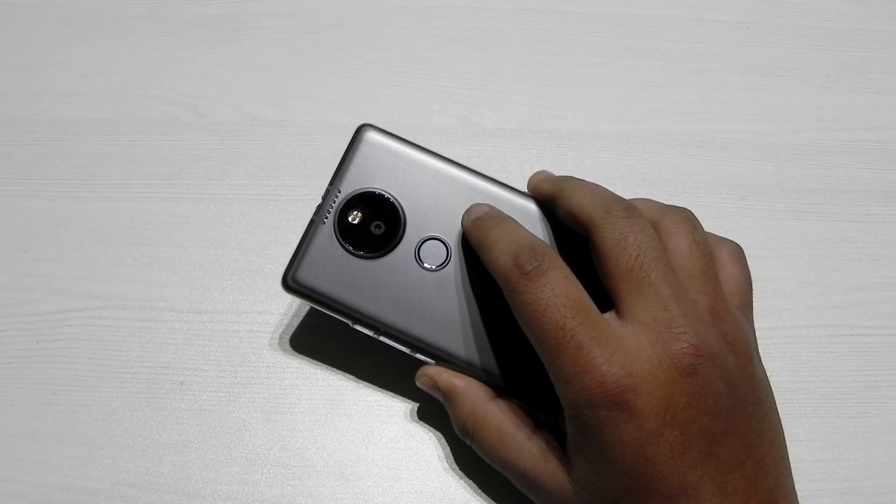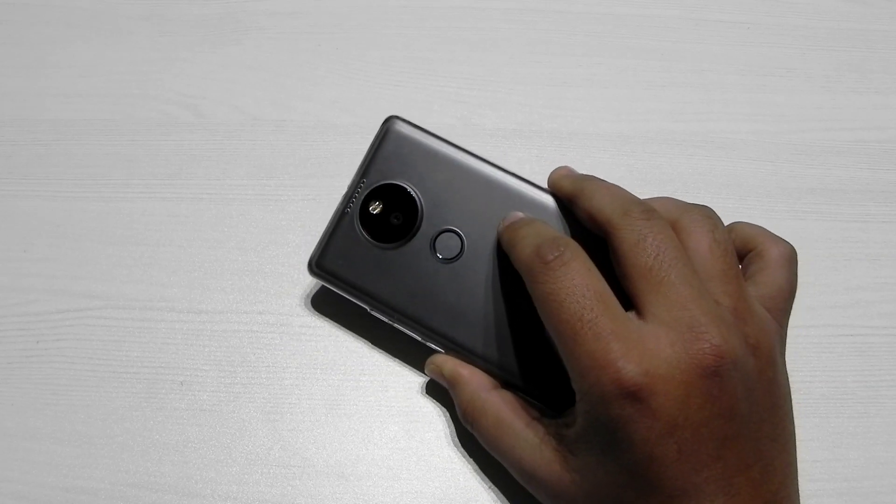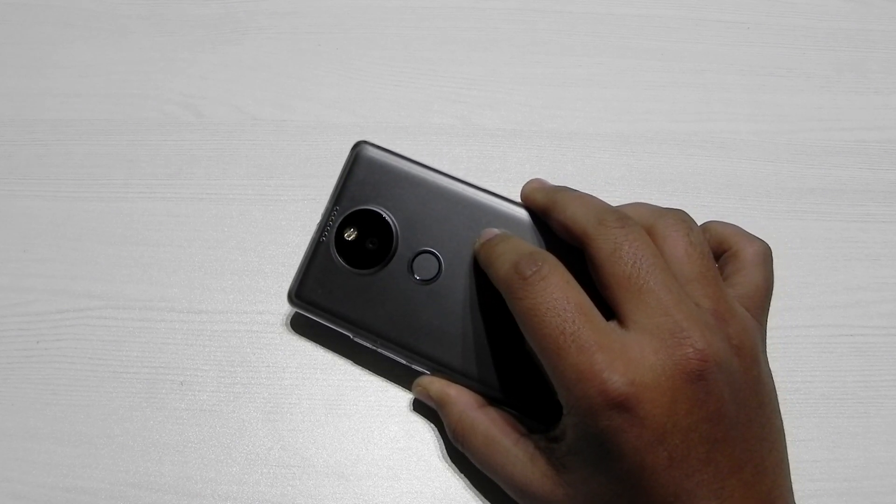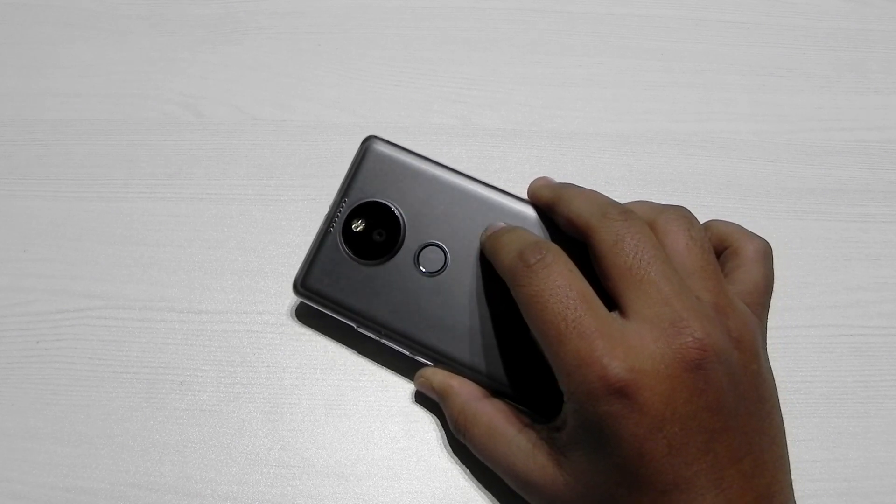Hello everyone, this is Sharun here from 247 Techie, and this is the Uutopia. This is a very quick video showing you guys that a custom recovery is available for this phone.